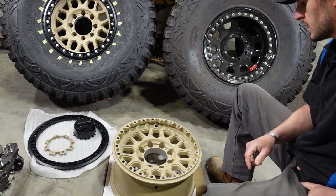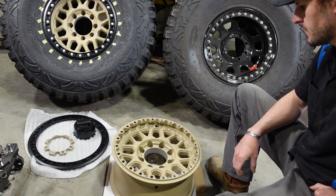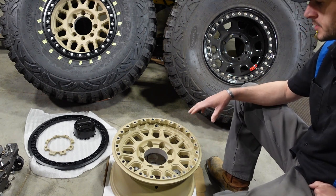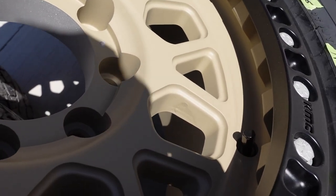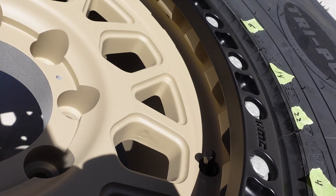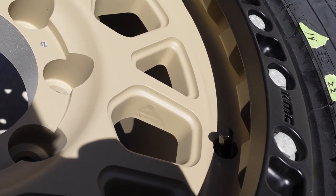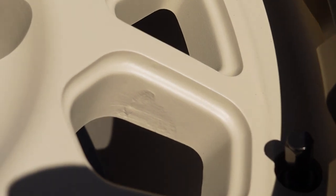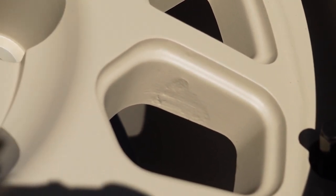That's time and money I'm not going to get back. The other major flaw in some of these wheels is in the casting. I'll show you a video of one of the casting flaws I saw — unfortunately, after they'd gotten powder coated. Otherwise, I would have warrantied that wheel out too.